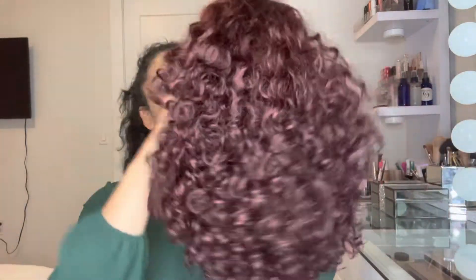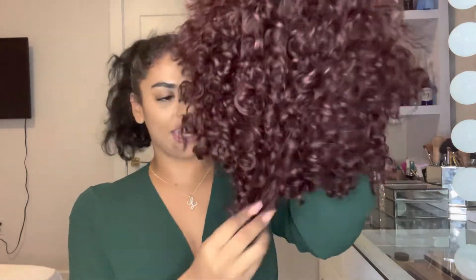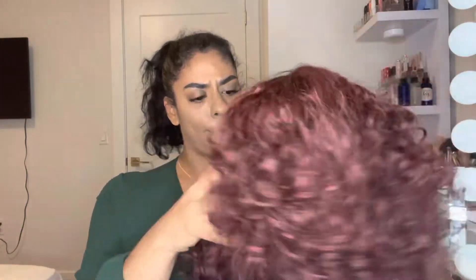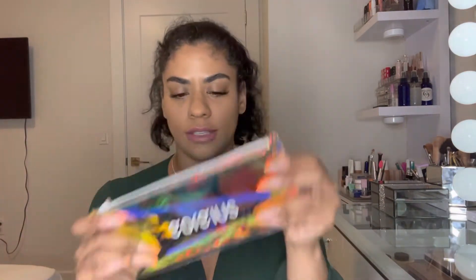So this is the wig — we're gonna name her Francesca. She's thick and it's curly, it's really pretty. The color is very vibrant. It's really cute, I love it. It also came with an edge brush and a couple of little clips, and then we have the wig cap. So let's see my hair.